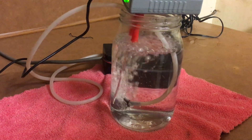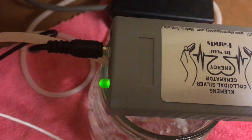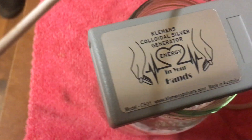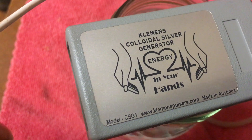And that's the colloidal silver generator. That's what we're going to get into the top here. Are we turning it on? Yep.